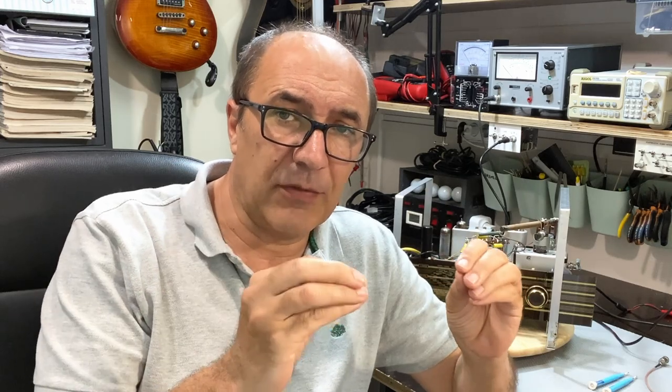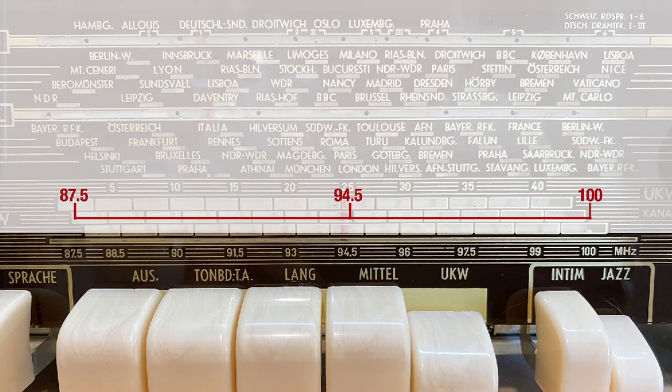Other radios — and this is one of them — you don't really get that luxury. The best way for me to describe this is to show you graphically what this means. If you look at the band, you've got 87.5 on the left end and 100 on the right, and in between there's one marked at 94.5.